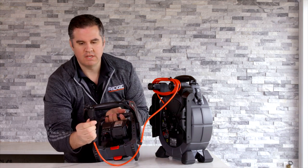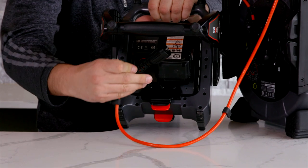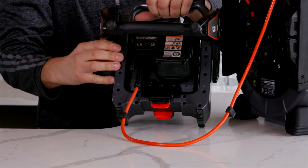All of them use a three pin connector, and there's a rib here to tell you which side is the top. Just line up that rib, push in, and turn your dial. And now you're connected.